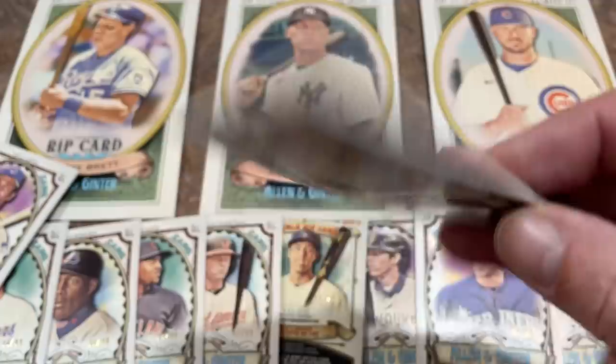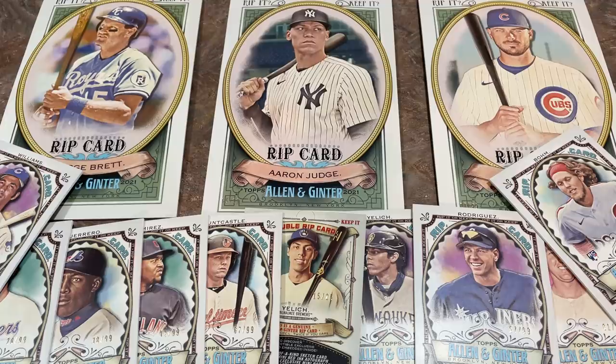There are three different types of rip cards. You have the regular rip cards — there's a hundred different players in this checklist. The dual rip cards have 50 different players; we've got the Christian Yelich version. There's also the box loader ones — some of those oversized box toppers are rip cards. Inside each oversized box topper there are three mini cards, and one should be an exclusive stained glass card. There are also autographs, wood cards, metal cards, and one-of-one minis that could be in here. Hopefully we can find some good stuff.